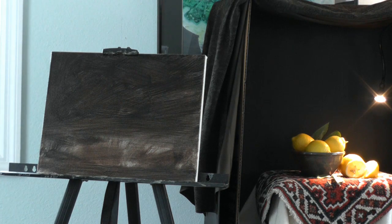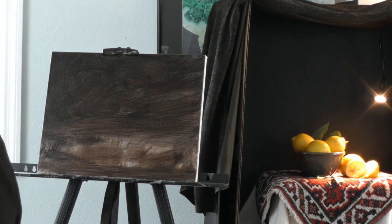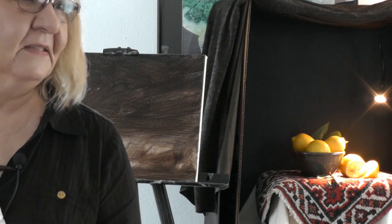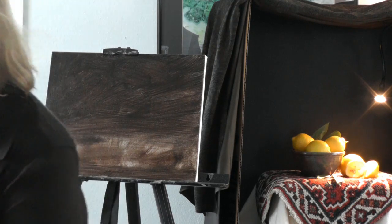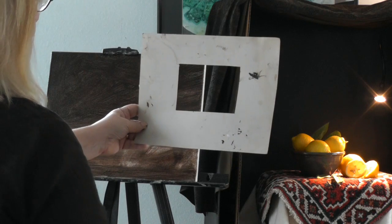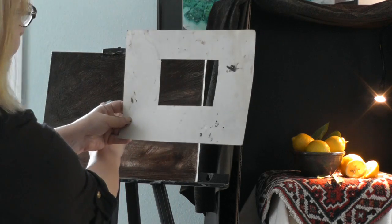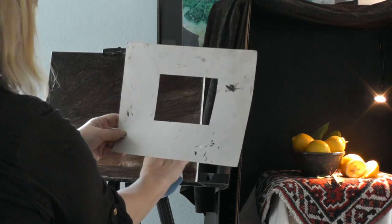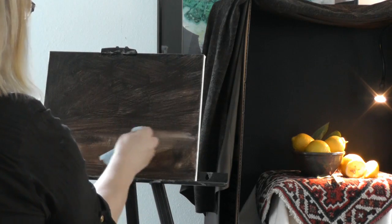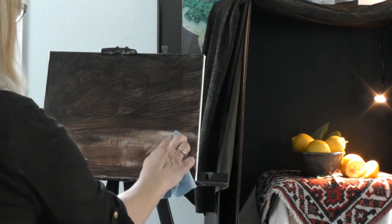I can dampen it a little bit. I use odorless mineral spirits as a thinner — it's inexpensive and you don't get the fumes. I've dampened this, maybe too much, but I'm going to pick out some of my lightest areas in here. I'm dealing with just light and dark right now.